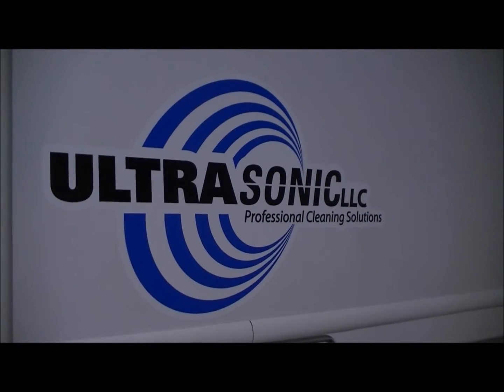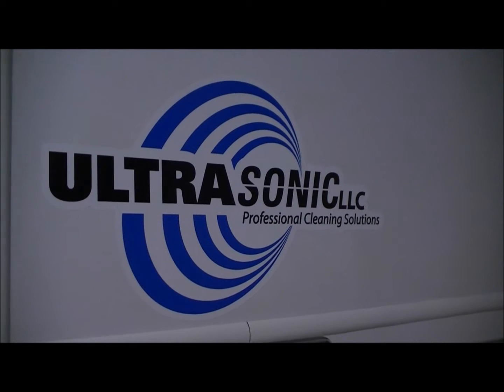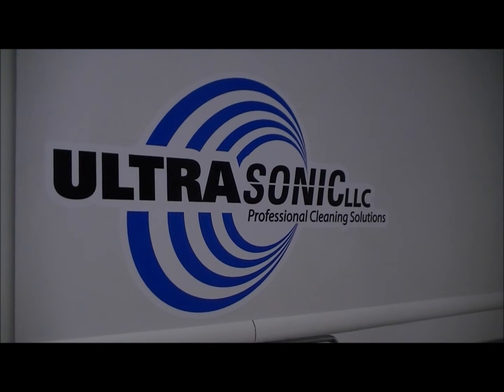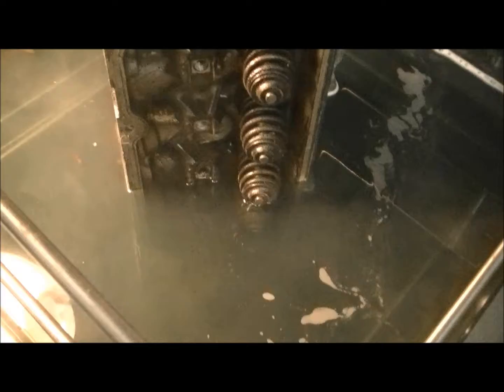Hi, welcome to Ultrasonic LLC. We're going to demonstrate cleaning an aluminum cylinder head today. It's a dirty cylinder head — it came right off the car. We've got it down here in the tank about halfway, and we're going to turn it on for 90 seconds and show you how this works.